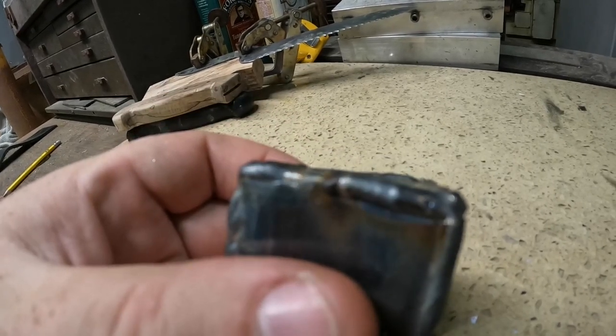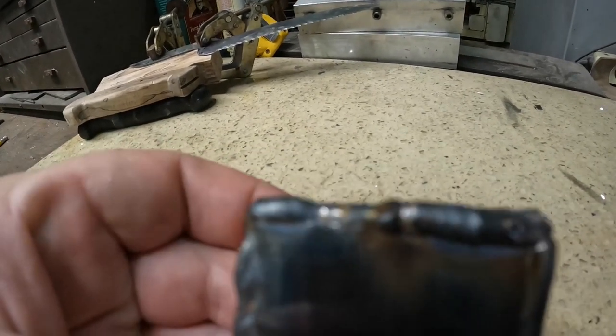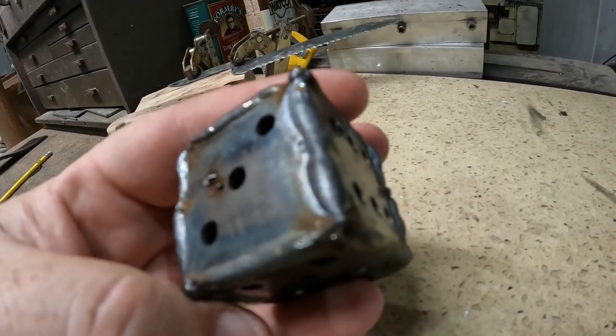I'm just going to start grinding it and see if I can grind it flat. It kind of looks straight. The weld isn't straight obviously, but let's get started on this. Ideally I should be wearing a mask but I can't find mine, so kids — don't do as I do.